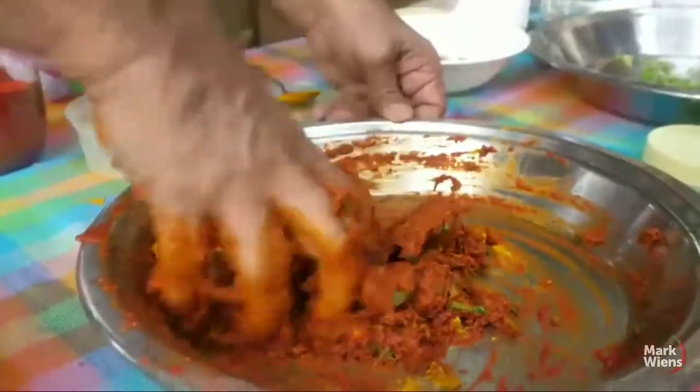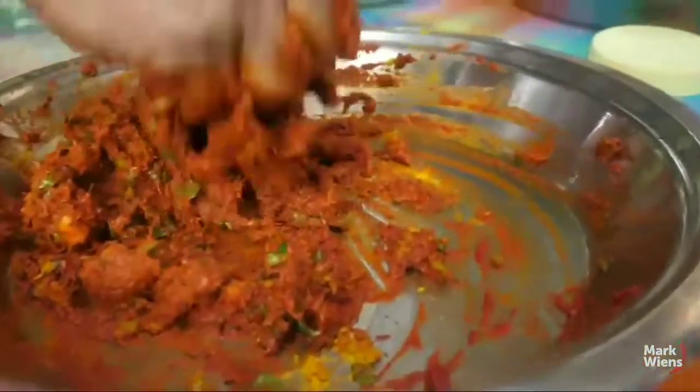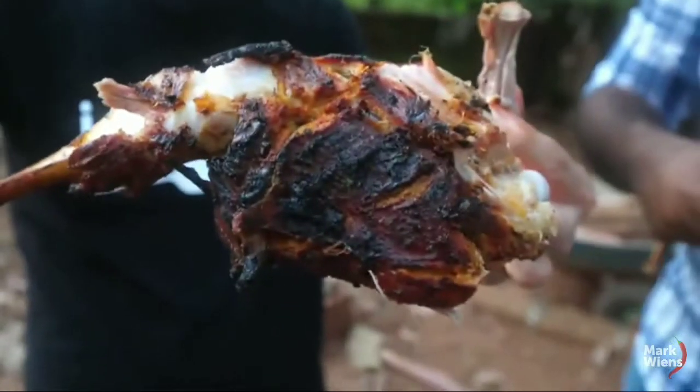The spice mixture is amazing. Very nice. I'm getting that ginger taste, as well as garlic, and the chili powder as well. Yeah, you can kind of feel it on your lips a little bit.